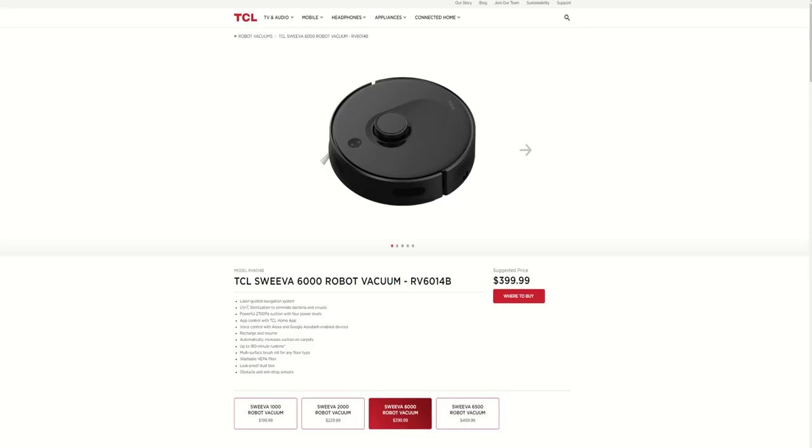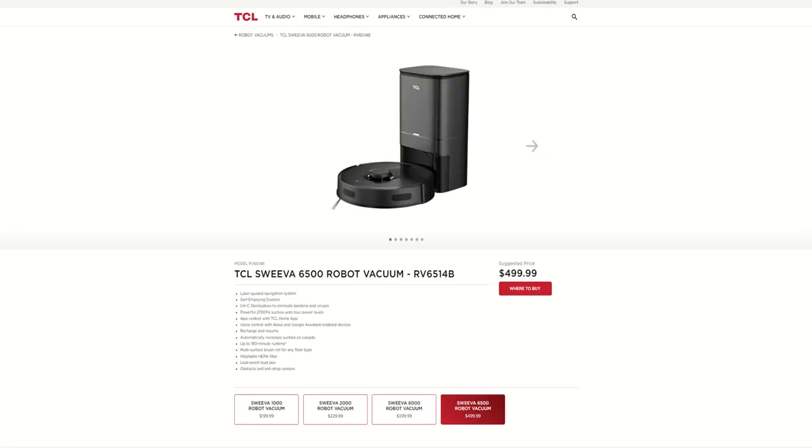TCL is wanting to advance their line of home products, and part of that line is robot vacuums. Several months ago, they released two robot vacuums, the 1000 series and the 2000 series. They have recently announced at CES a 6000 and 6500 series robot vacuum. Those include LiDAR navigation, and the 6500 has an auto-empty dustbin. I'm very excited to see how that unit will perform. Those are not available just yet, but I do have one of the latest offerings right here with me today.